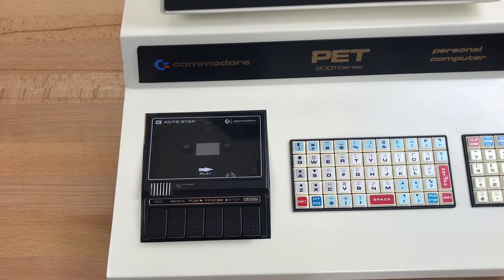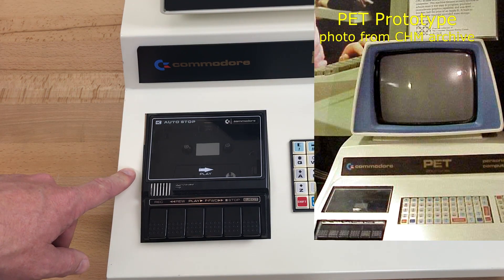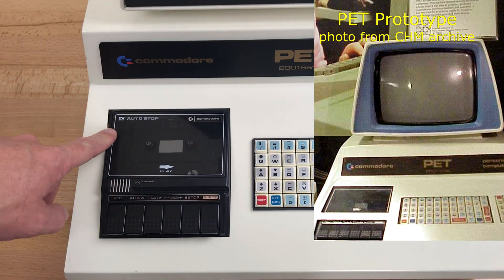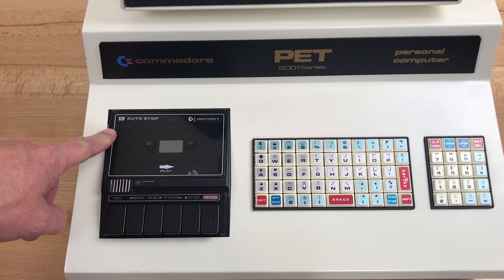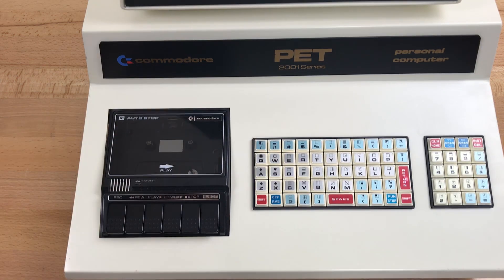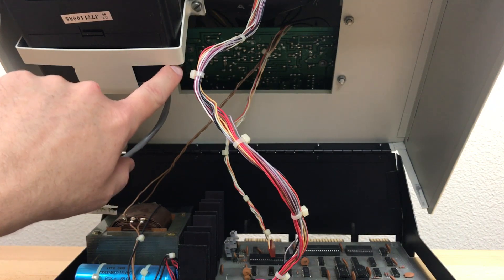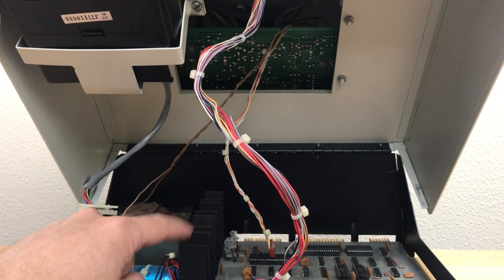For this first production run, Commodore didn't have the OEM cassette drives that they would use in the later PETs, so they used the same tape drive that they had used in the wooden prototype and in earlier pre-production units. This is actually a Sanyo M1540A audio cassette recorder — Commodore just covered up the Sanyo logo with their own sticker. In the Commodore Historical Society Facebook group, John Fagans wrote that he and Don Webster drove to a local electronics store in Palo Alto and bought a pallet of these tape drives. The drives were modified by Commodore who replaced the PCB and added the cable, and the corner was cut off to avoid interference with the heat sinks.